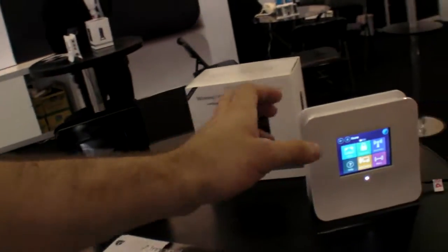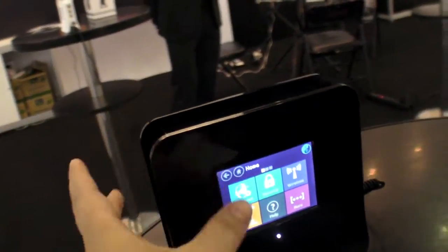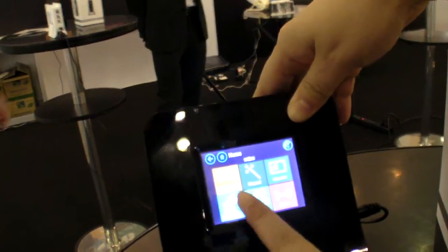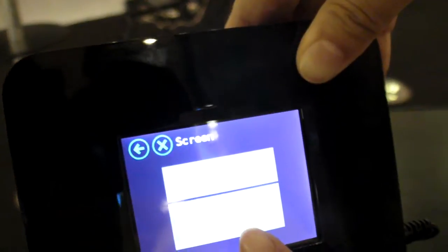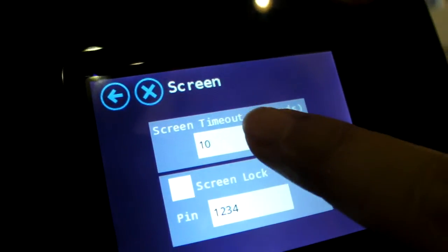Does the screen stay on all the time or can it turn off the backlight? We have a screen lock set up, because some users don't always want the screen on. You can try it. So it's a resistive screen — how big is it? 2.8 inches. I set up the screen lock in 10 seconds.